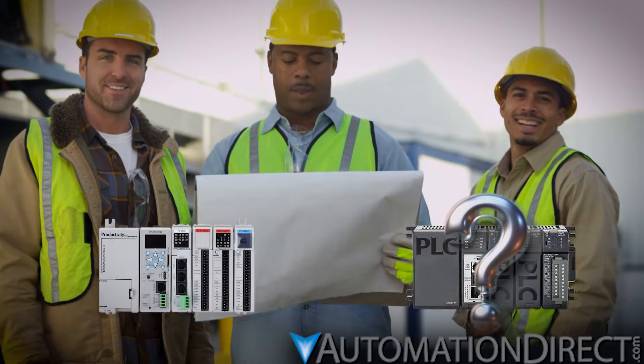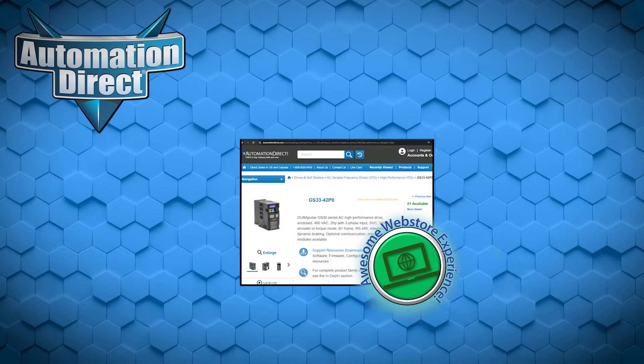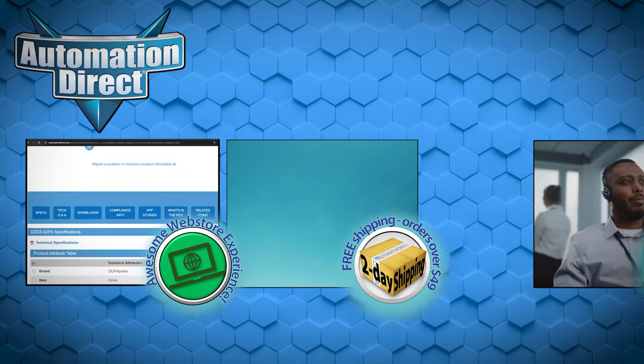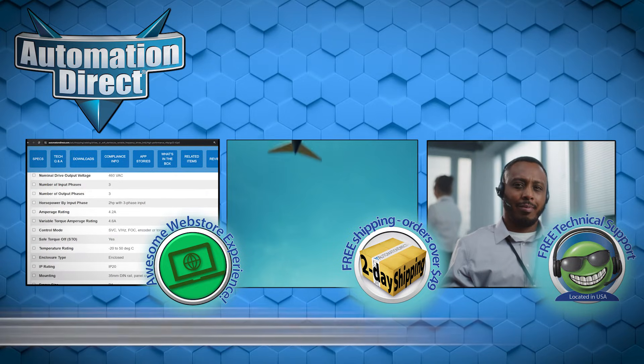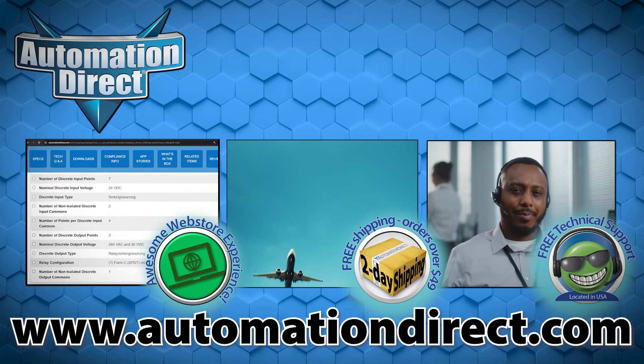So whether you're teaming up one of our drives with an AutomationDirect PLC or a different controller entirely, you'll find that AutomationDirect provides the resources to make integration a snap. Along with our incredible website experience, fast free shipping, and best-in-the-business tech support, it's touches like these resources that make AutomationDirect.com the number one source for your automation needs.